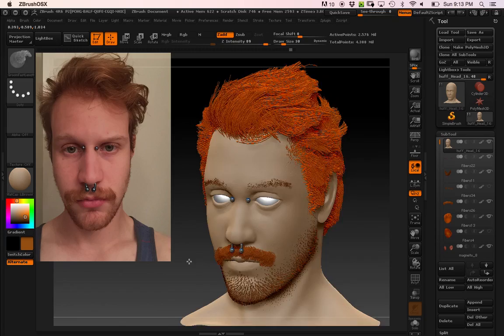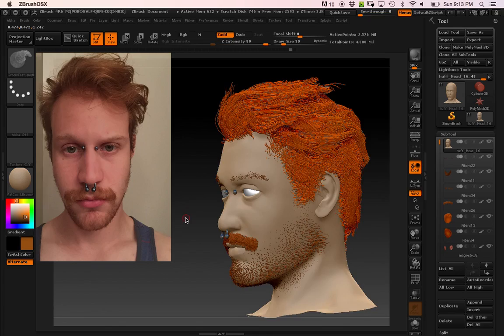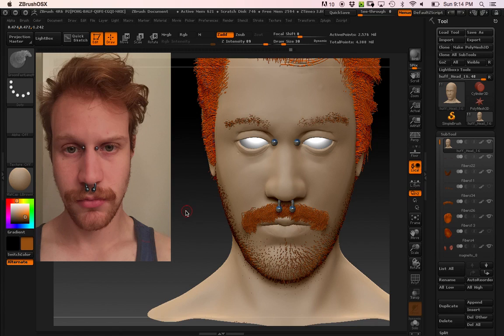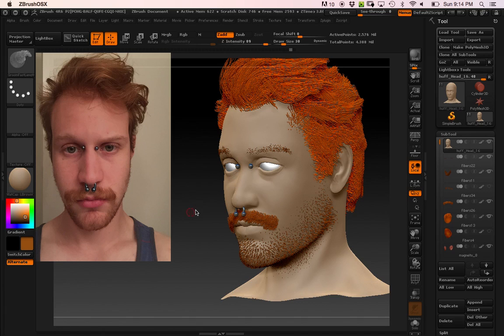Then of course I went and did some FiberMesh stuff. I had to go through it a couple different times — it's definitely something fairly new to me. I also have an older version of ZBrush, so there's not as many tools. But that was a lot of fun, and I think it just ties it all together. I'll have to go back and do a little bit of extra hair stuff, but yeah, that's pretty much it.